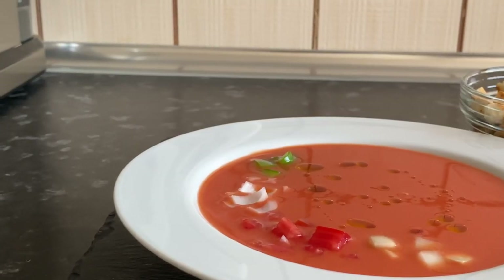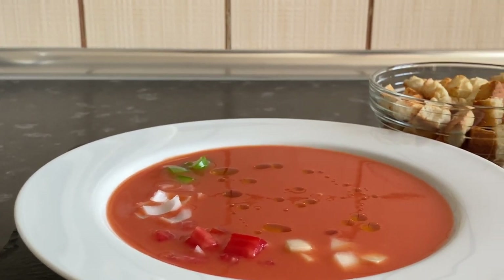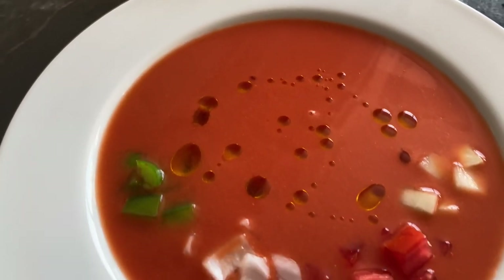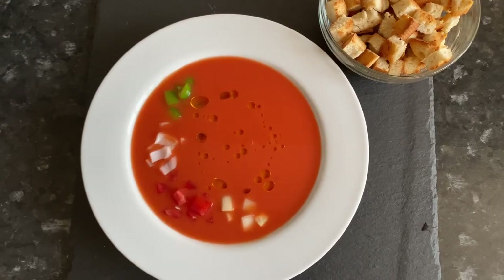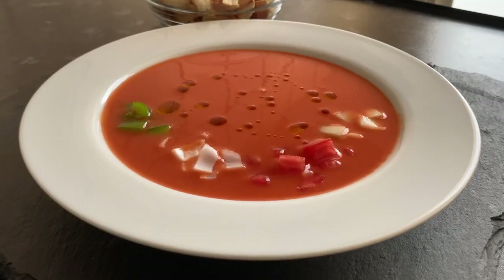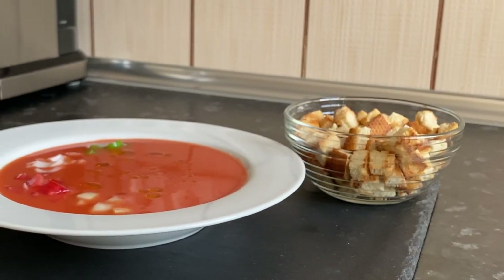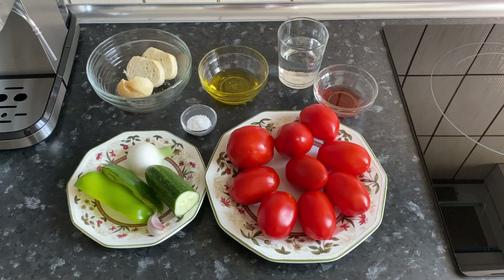Hi everyone! Welcome to my cooking channel! Today I will share a Spanish gazpacho soup recipe. This cold soup is popular in the summer — it is very light and refreshing in the heat. We will cook according to the authentic Andalusian gazpacho recipe, from the name of the region of origin of this tomato soup.